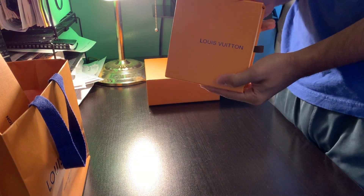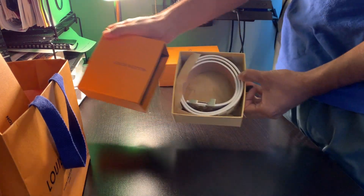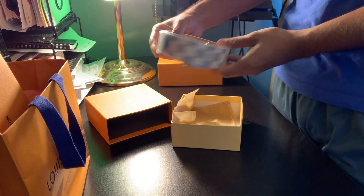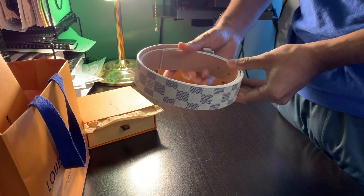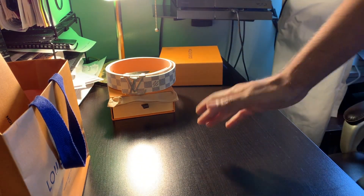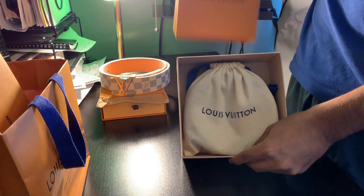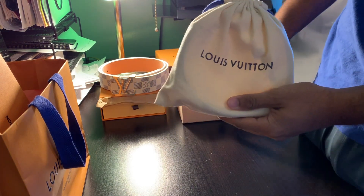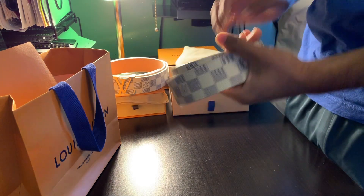First, we'll do an unboxing of the fake. Slide open — the belt's right there. That's it. The only thing else in the box is this piece. That's the fake. Now the real — pop this open. You have the belt and the dust bag. This has been worn before. You open up the dust bag and this is the real one.